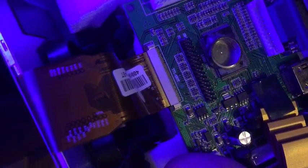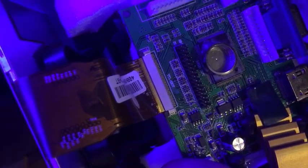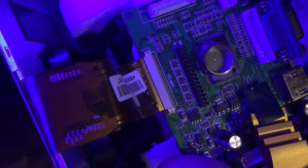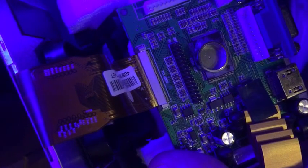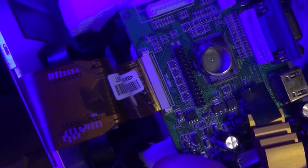That little thing there is called a zero insertion force connector, or a ZIF connector. It's got two little black tabs that open out, which then allow you to place the ZIF wire into the connector. I'll open one side of it up first — you'll see the idea.